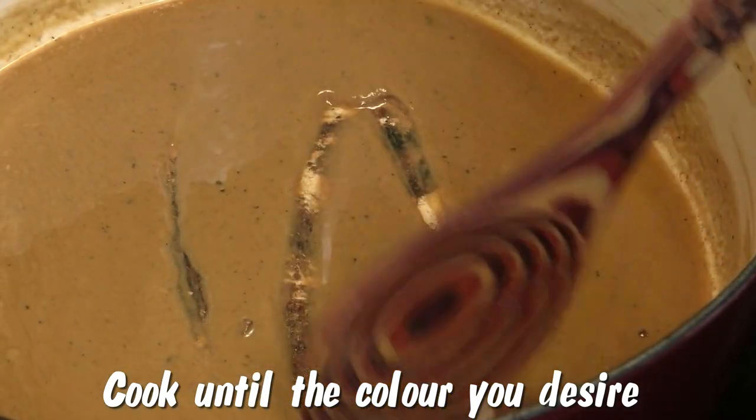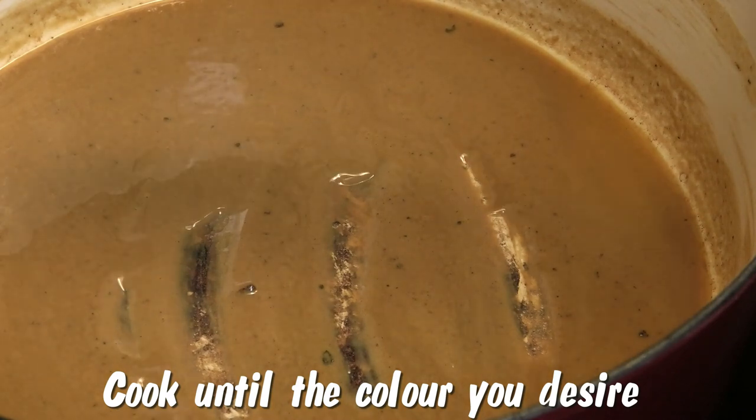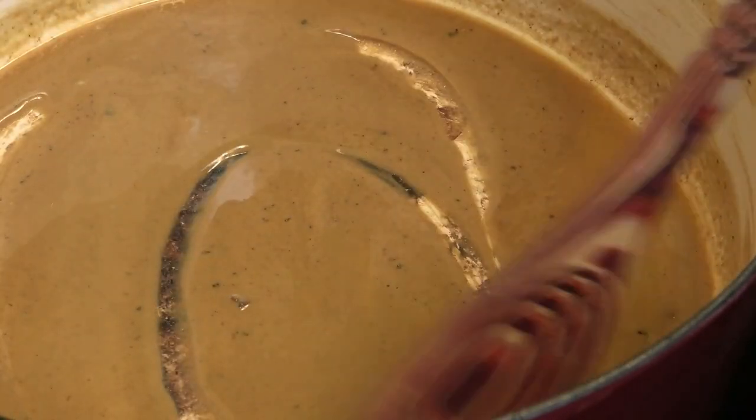My roux is getting really nice and dark. Some people like a very dark roux and stick by tradition; some people like it on a lighter side. Cook the roux to the color that you would like.